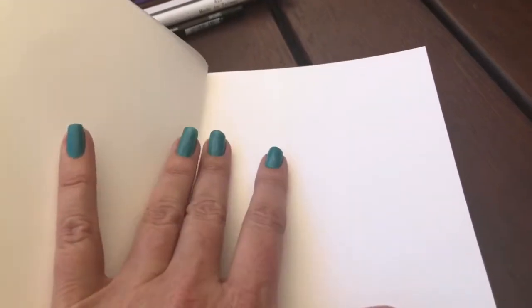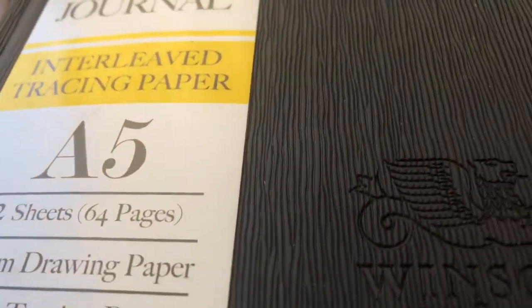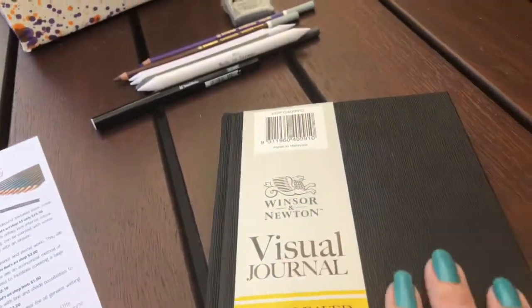There's the tracing paper interleave, and that happens with every page. The great thing about this for urban sketching is that if you use charcoal, pastels, or heavy graphite pencils, your artwork is not going to rub off onto the opposite side. If you like to use both sides of your paper you can, because that's what the tracing paper is for — to protect artwork made with materials that might rub. It's also hardcover with a really nice soft texture.